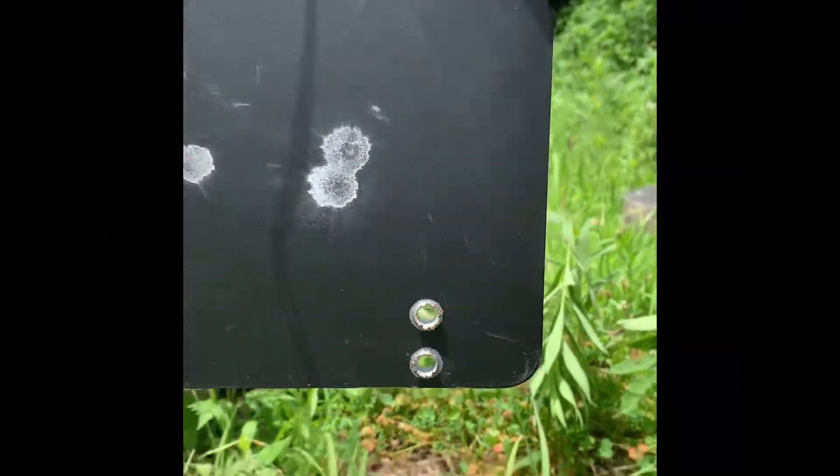All right. So obviously we don't need a second test. These are definitely not ballistic. They'll stop a nine, but they certainly aren't stopping any 5.56 rounds.